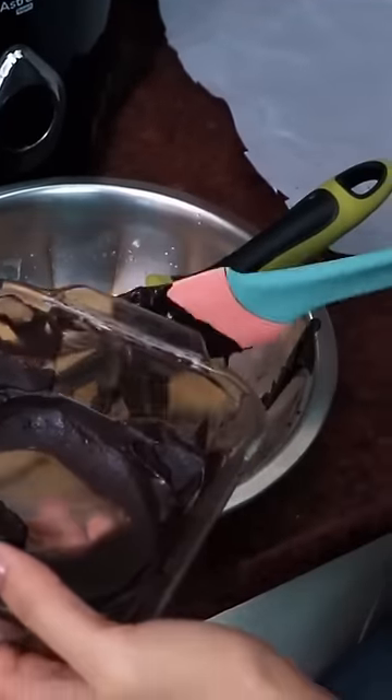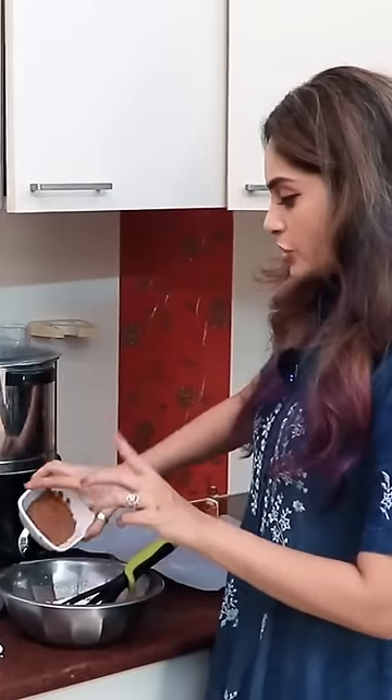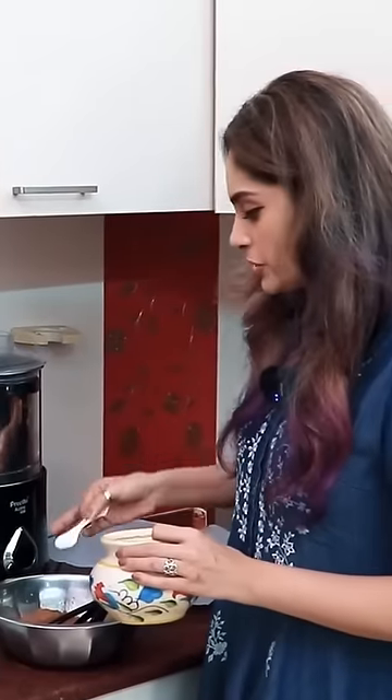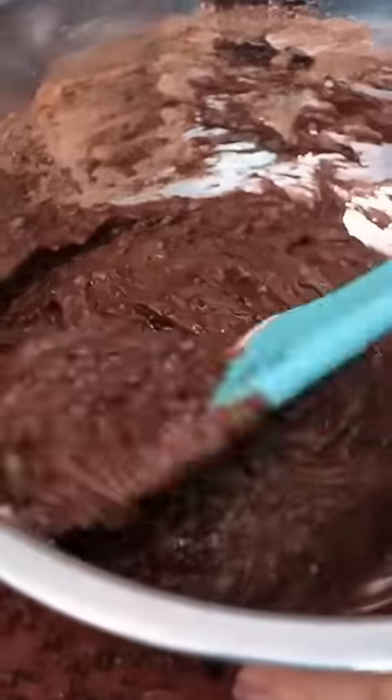The chocolate will melt. We will blend it well. Cocoa powder and strain. 1 pinch salt. You cut and fold. Mix it well.